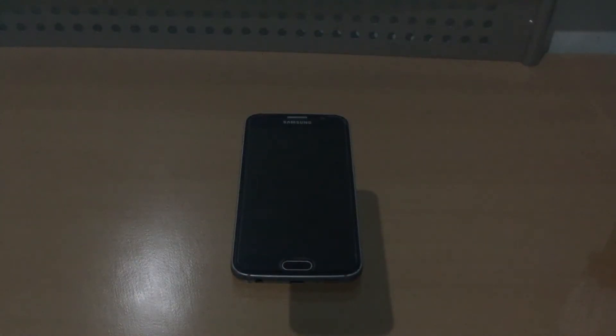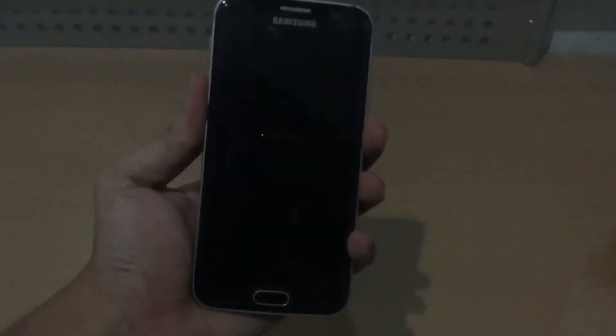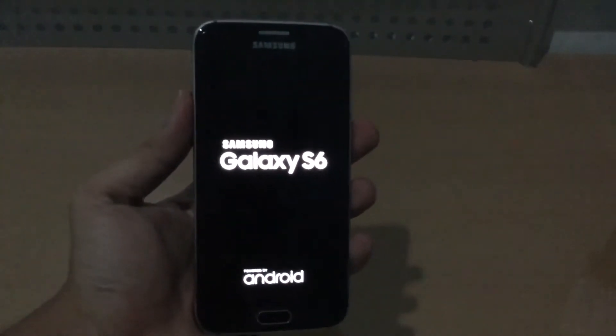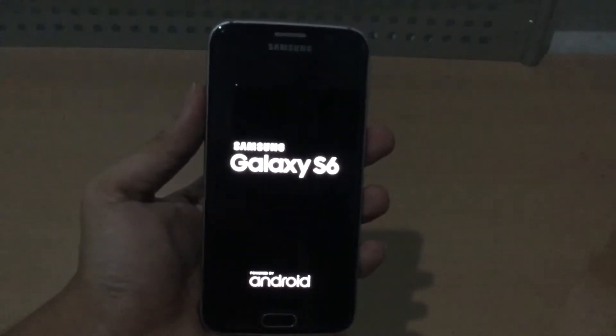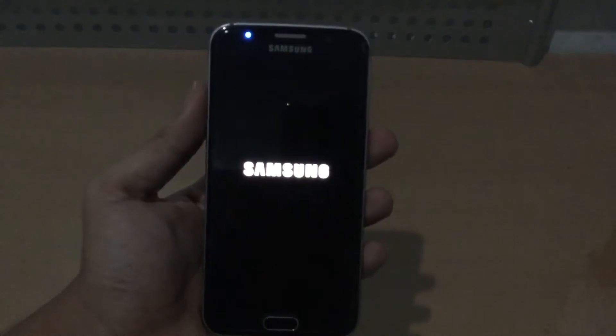Hey guys, so today I'm gonna do a little hands-on video on the Android 7.0 Nougat on the AT&T Galaxy S6, this is the G920A. This is still a beta from AT&T, so this is like an experimental build, but it's kind of stable for normal people to use.